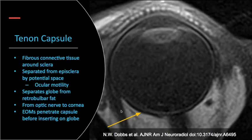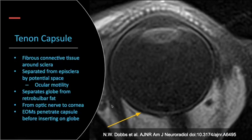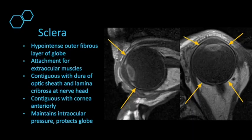Moving on to the tenon capsule — this fibrous connective tissue surrounds the sclera and is separated from the episclera by a potential space that allows for ocular motility. The tenon capsule separates the globe from retrobulbar fat, and the extraocular muscles must penetrate the tenon capsule to insert on the sclera. The sclera is a hypointense fibrous outer layer of the globe, contiguous with the dura of the optic sheath, and serves as the site for attachment of the extraocular muscles and maintains intraocular pressure.